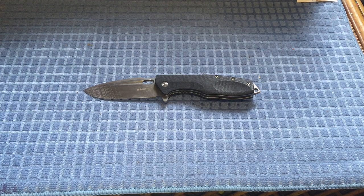It is a liner lock flipper with G10 handle scales and a D2 stonewash finish blade. The blade length comes in at 3.5 inches with an overall length of 8 and a quarter inches, weighing in at 5.6 ounces, running on a ball bearing system. It is right-side tip-up carry, and I believe you can switch the pocket clip over to left-side tip-up carry only.